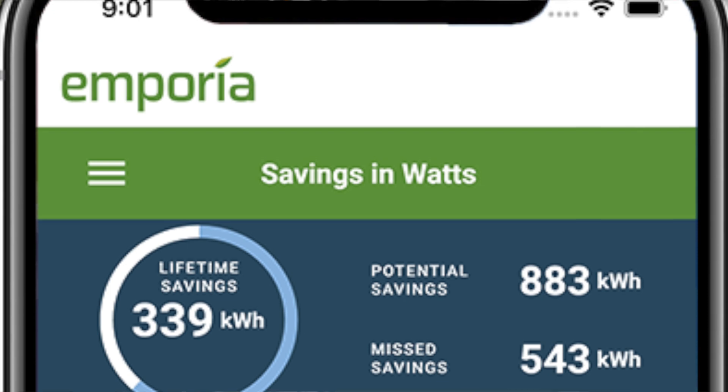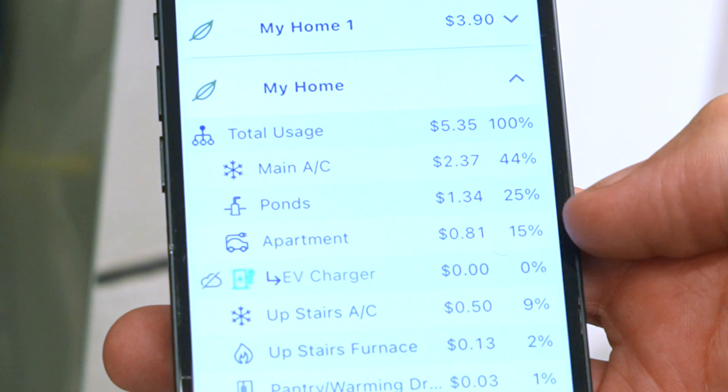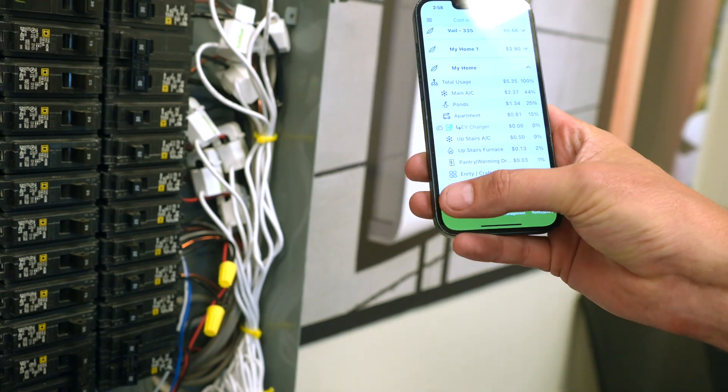So you can see today I've spent $2 air conditioning my house, $1.34 on the front. You can do it by day, see what you spent by week, by month, and real-time is updating every second.